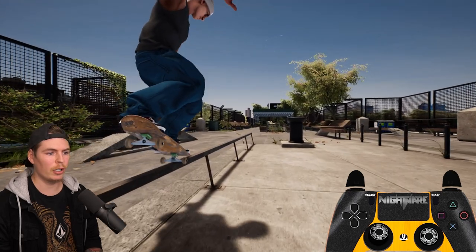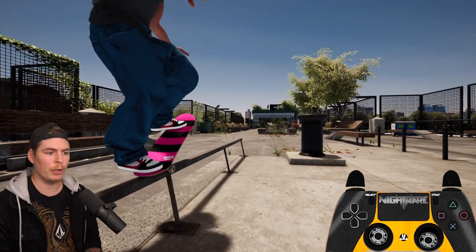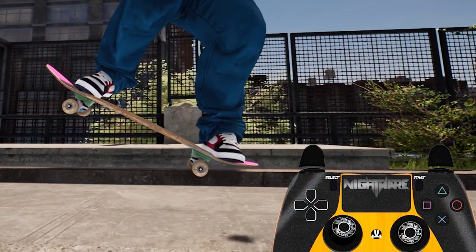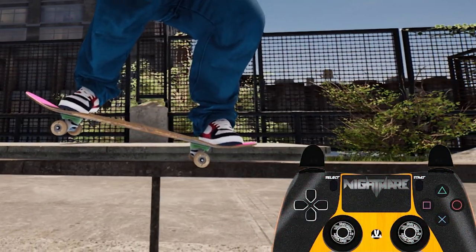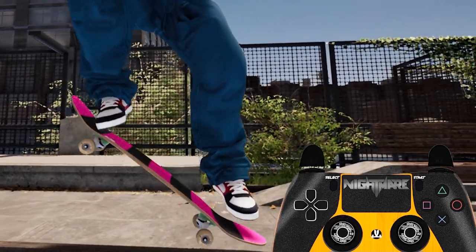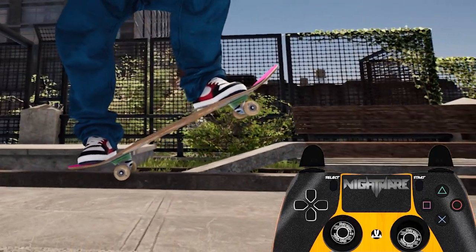And if you want to land straight back onto the rail you just let go of your input, re-input straight up, pop, and then input for your next grind. So while in this nose grind I let go of my inputs mid-grind, re-input straight up, flicked the opposite foot to pop, and then re-input for a backside 5-0.